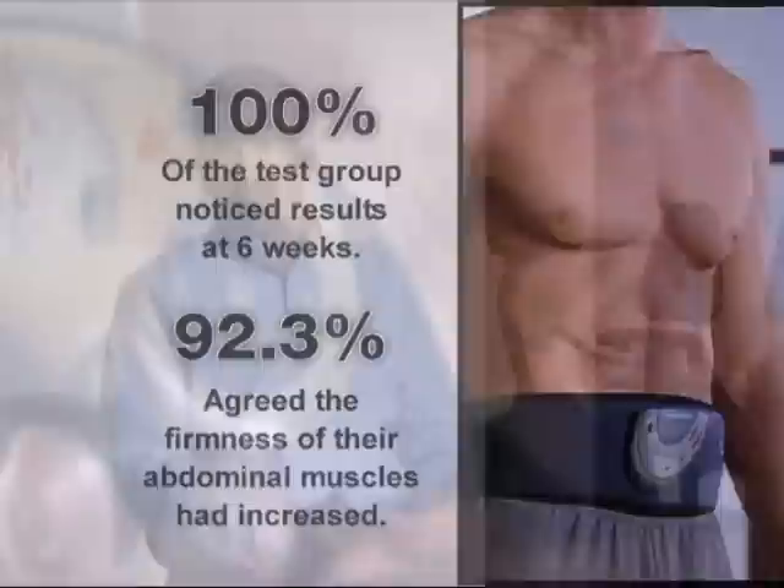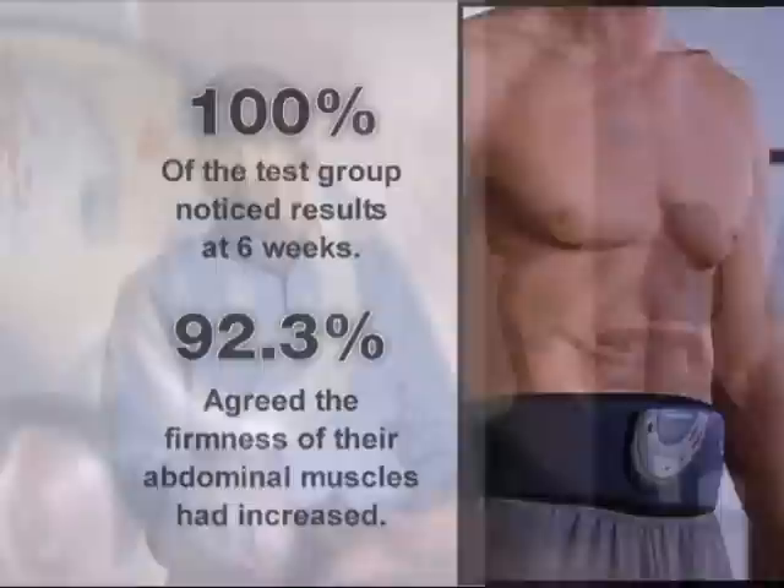I also get calls from people who have low back problems, who can't get down on the floor and do sit-ups or curl-ups. And again, I think it's an ideal product for them because they're going to be able to strengthen and tone their abdominal muscles without putting any pressure on their low back.